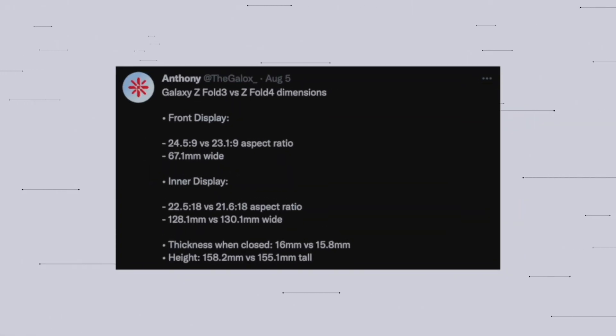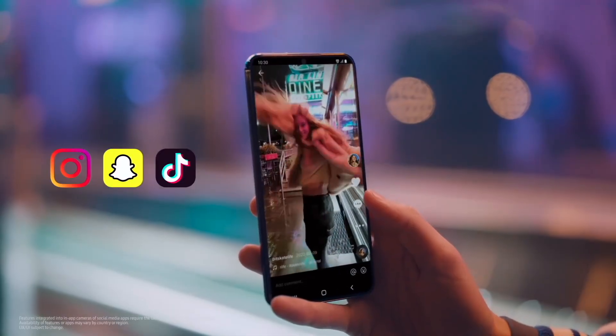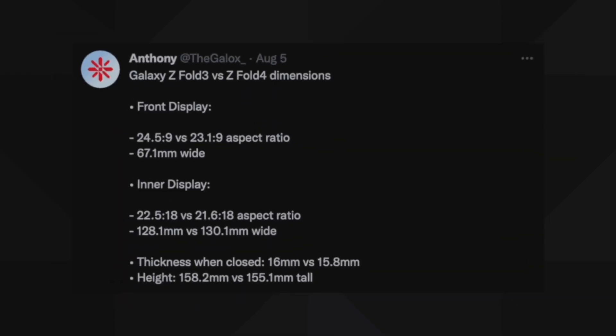Starting with the first piece of information: the leakster showcased the dimensions of the Galaxy Z Fold 4 and compared it to the Z Fold 3. According to the leak, the Z Fold 4 will have a 23.1 by 9 aspect ratio compared to 24.5 by 9 from the Z Fold 3. The inner display aspect ratio is 21.6 by 18 for the Z Fold 4, whereas it was 22.5 by 18 for the Z Fold 3, so the inner display size is also different.